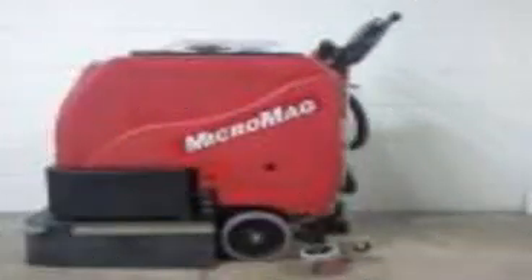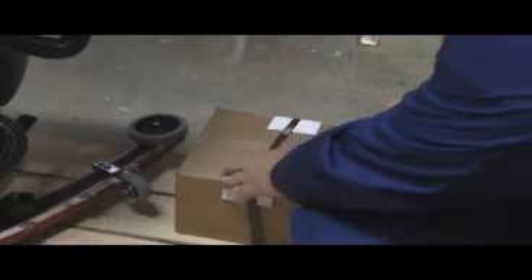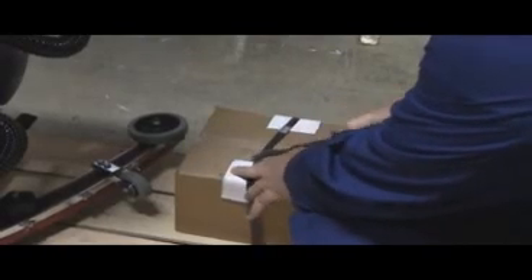At this point, it is important to check the machine for any damage that might not have presented itself when the cardboard box was in place. Note: if damage is found, contact your shipper of the damage immediately.